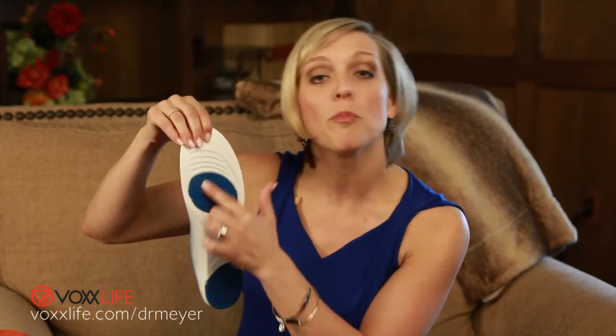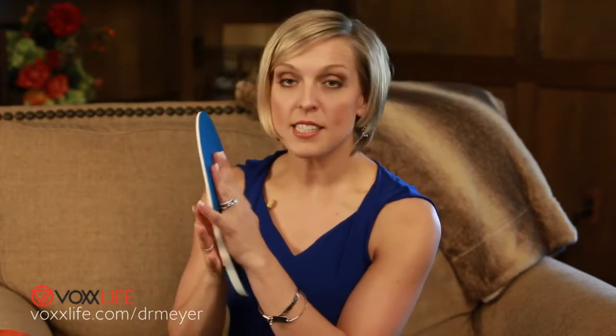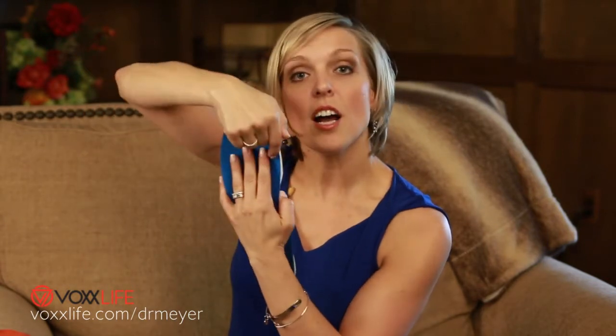This company started with the insoles, so I want to be sure to go over that first. This is one of the insoles, and the technology that activates a neural response on the bottom of the feet is on the opposite side — it's this blue part right here. You'll take your insert out of your existing shoe, put it up against here, and cut around it so that it'll fit into your shoe nice and tight.